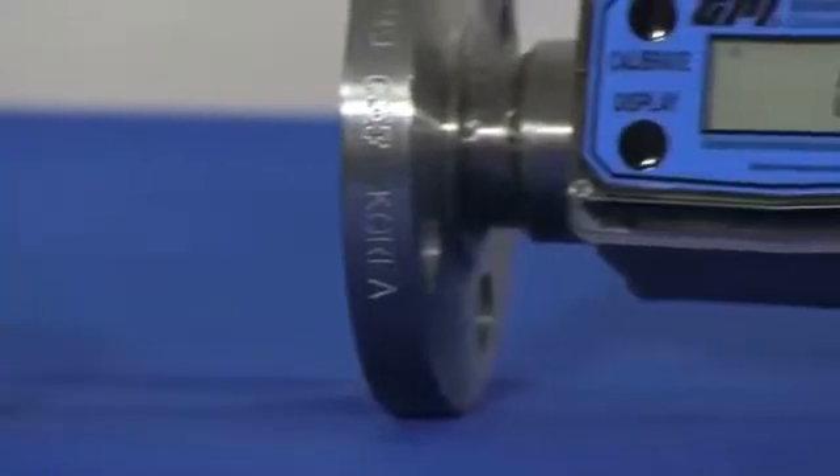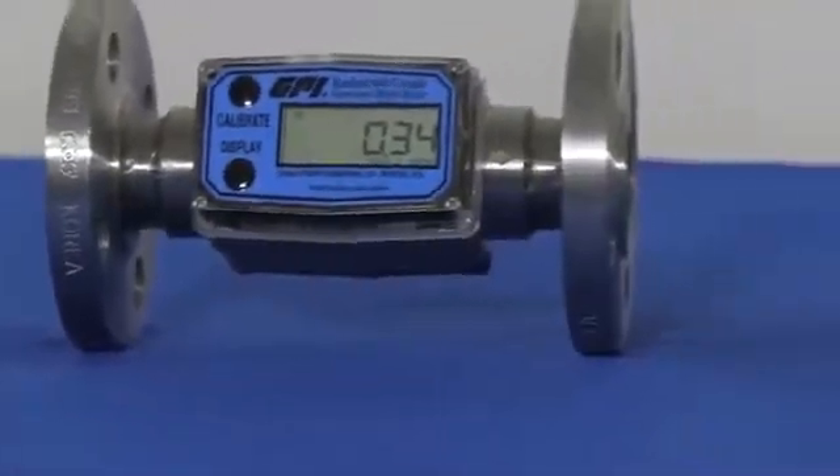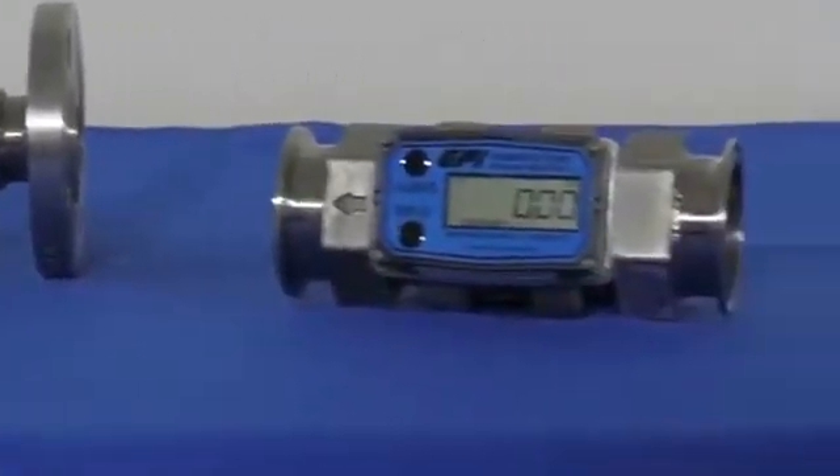Standard connections are female NPT, with the additional offerings of female ISO, 150-pound flange, and tri-Clover sanitary fittings.